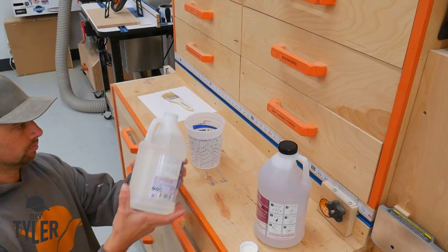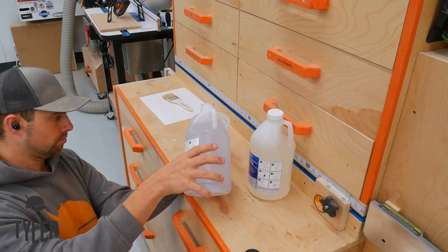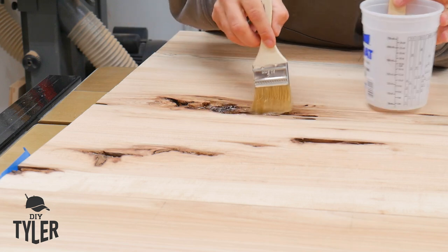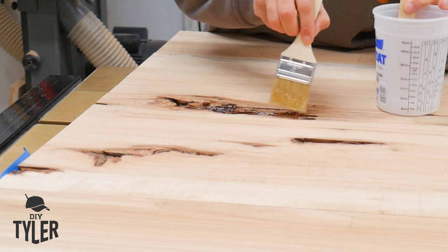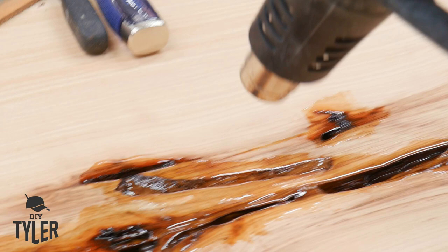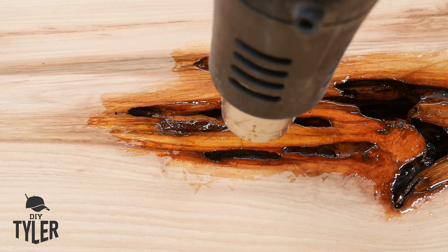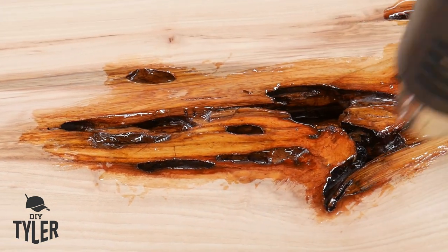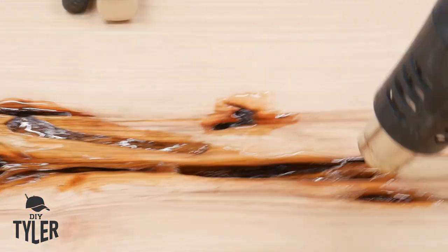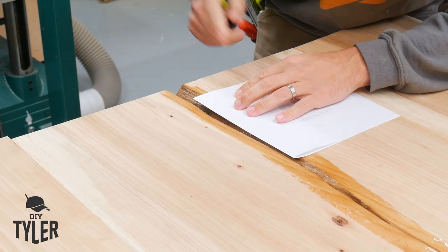For the epoxy, this is Pro Marine Supplies epoxy — I think it's been renamed recently. I've found this to be the hardest epoxy I've used, and I've used several different brands and been sponsored by a couple, but when it comes to tabletops this is the hardest I've found so far. No matter what you do with epoxy, if you don't seal first you're going to keep getting bubbles, and even if you have the whole void filled, when you come back tomorrow it won't be full. So I like to seal it up first and then go back.